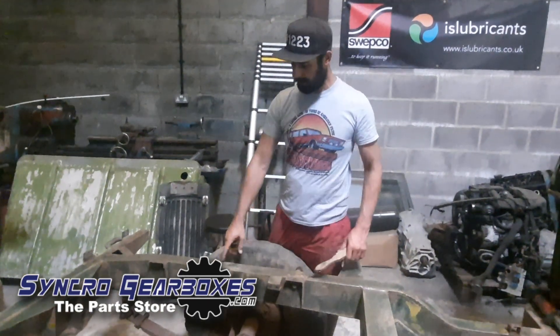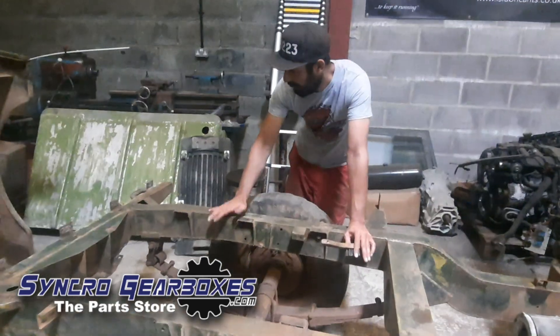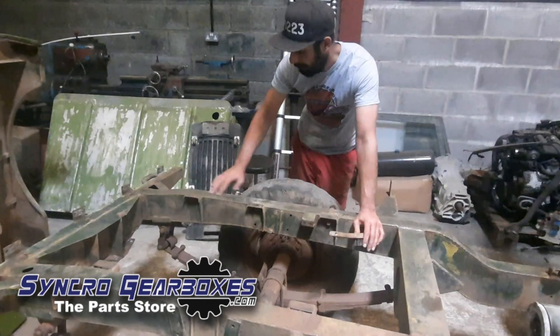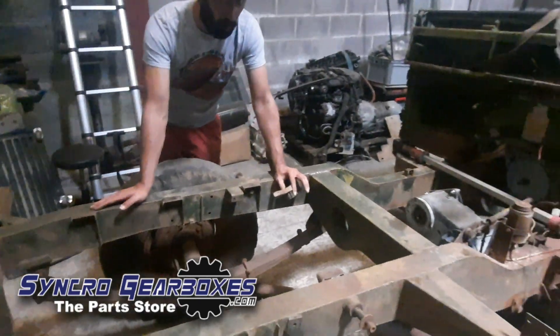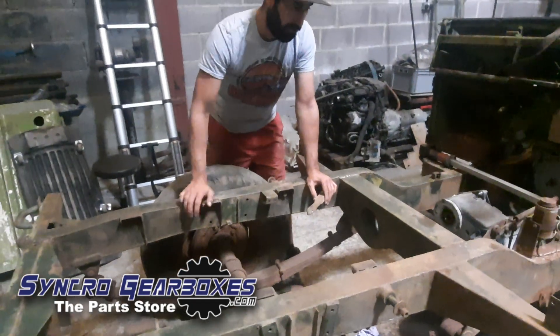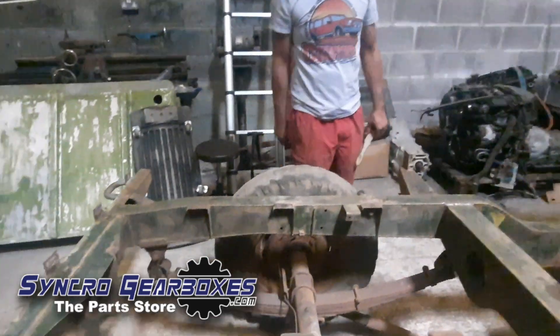I've wire brushed with the cup attachment on the grinder so the surface rust on the chassis is gone, and it's brought up a ton of the original Land Rover green paint — which illustrates how not rusty this chassis is. All I've been wire brushing off is just dust and stuff. The original green is sealed underneath.